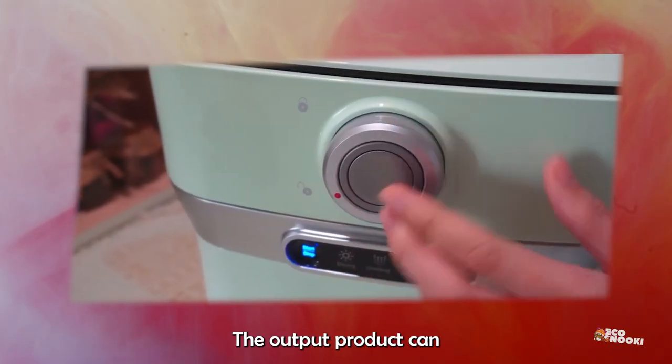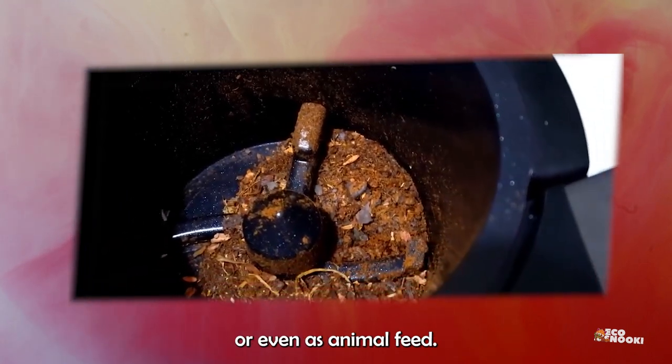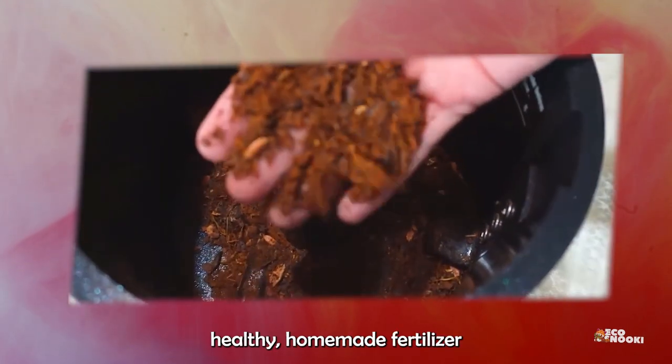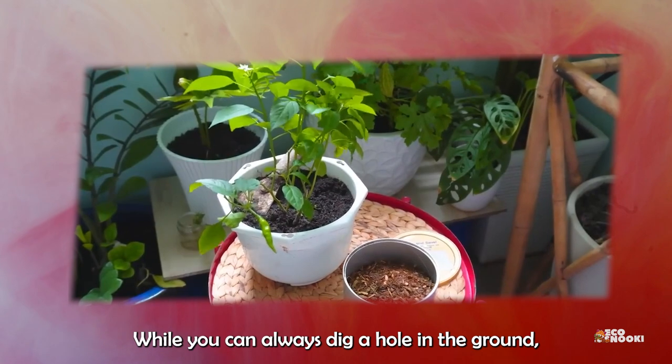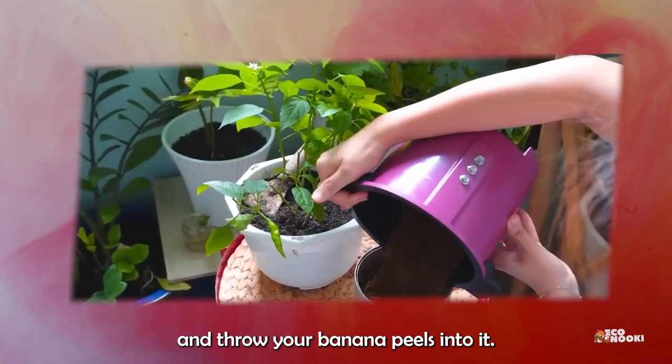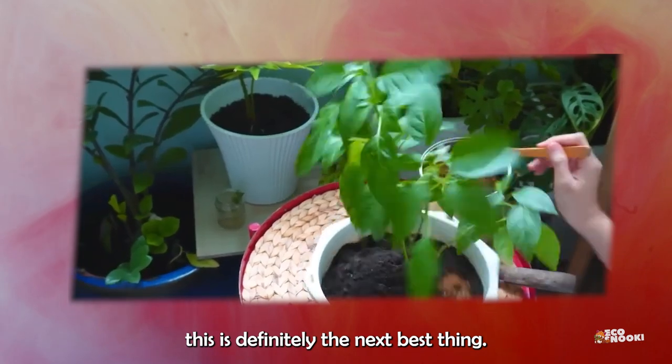The output product can even be used as a renewable source of energy or even as animal feed. It basically makes it easy to make healthy, homemade fertilizer without the mess of worms. While you can always dig a hole in the ground and throw your banana peels into it, if you don't have any available ground, this is definitely the next best thing.